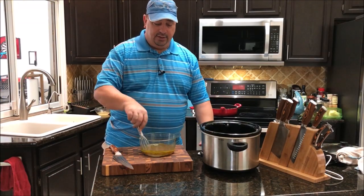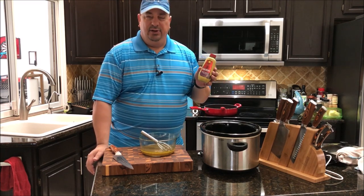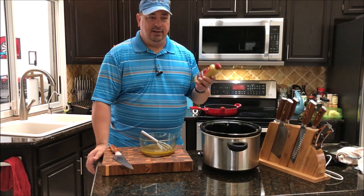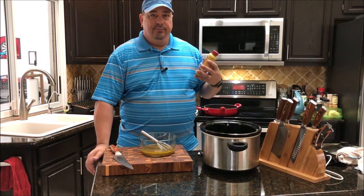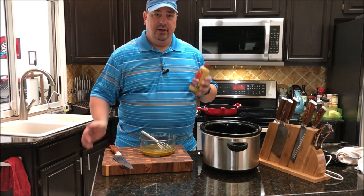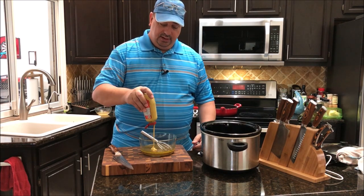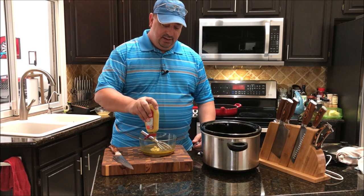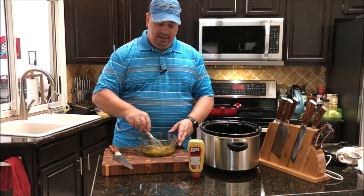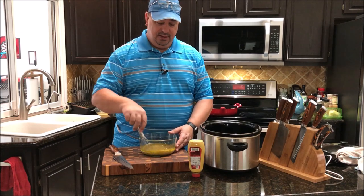Guys, I left out an ingredient from the dressing - forgot all about it. It's two tablespoons of mustard. You can use spicy brown mustard, yellow mustard, or Dijon - any kind you want. I like to use the spicy brown; it seems more of a deli, more of a German type mustard to me. And that's what we're going to use with our bratwurst and sauerkraut too. I'm just going to measure this by sight and whip it into the dressing.